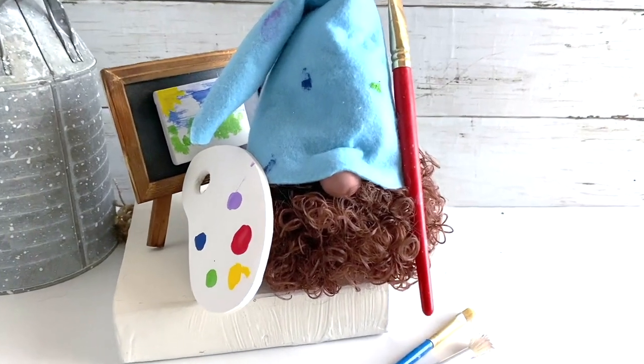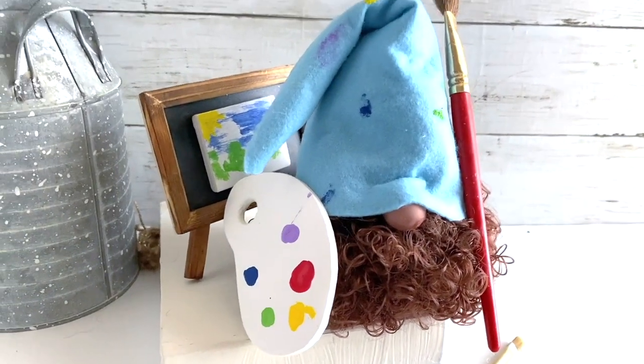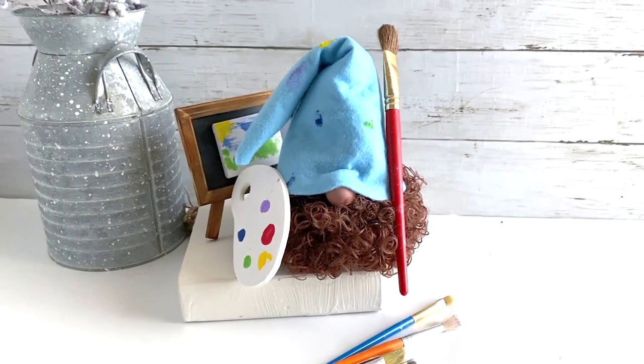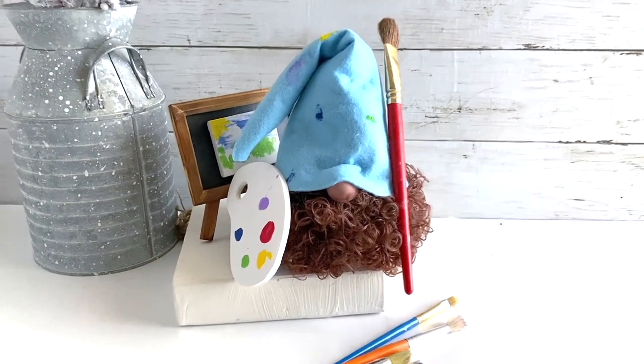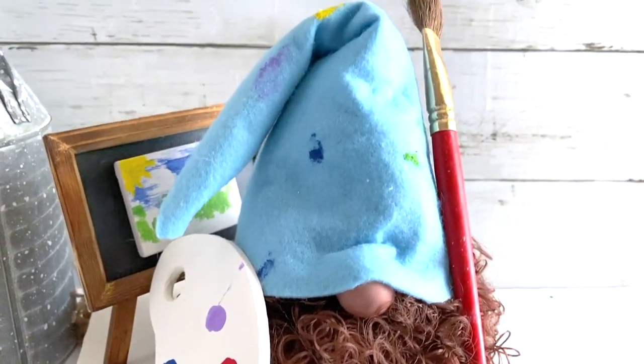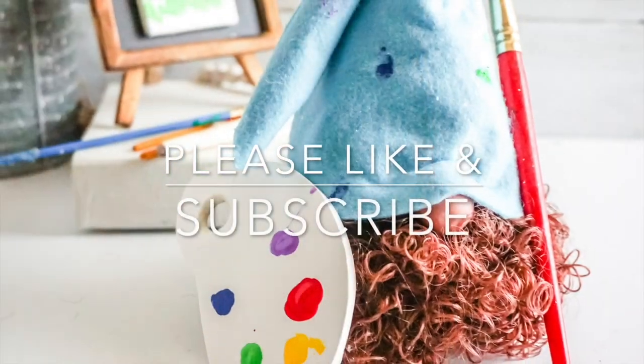That's it — you're done with your Bob Ross gnome! Super easy, super fun. What do you think? Let me know in the comments below. This is one of the most talked-about gnomes on my website — it's been there for years, but I just made you the video. Let me know if you like it below, and please like and subscribe to Ruffles and Rain Boots for more crafty fun!